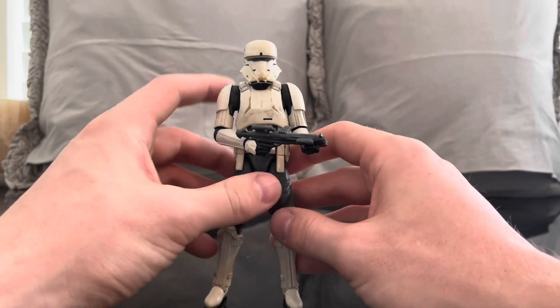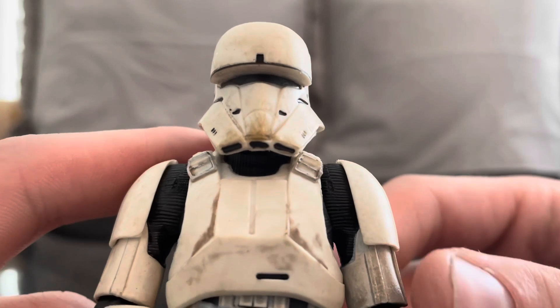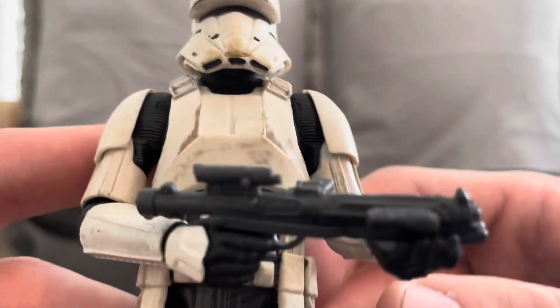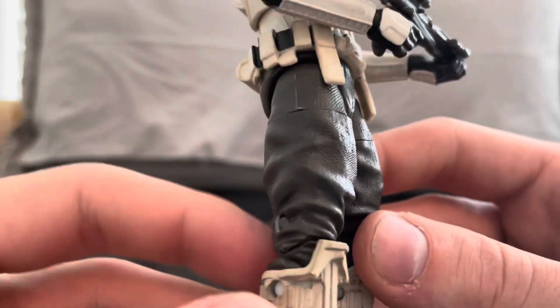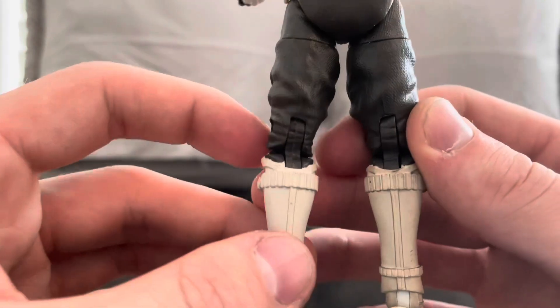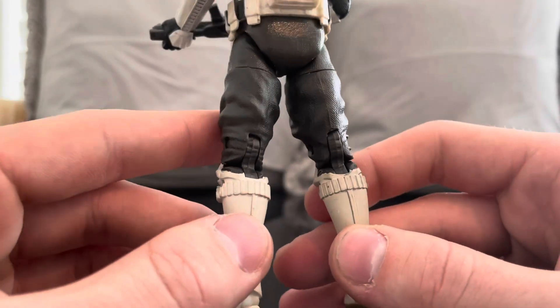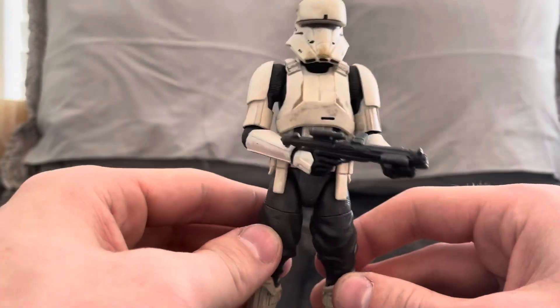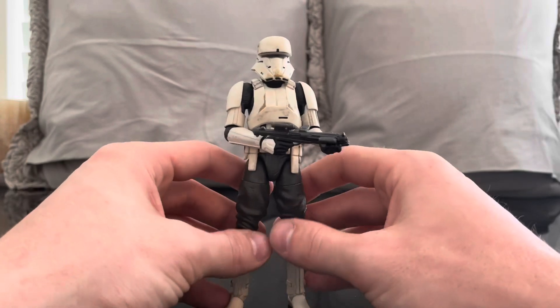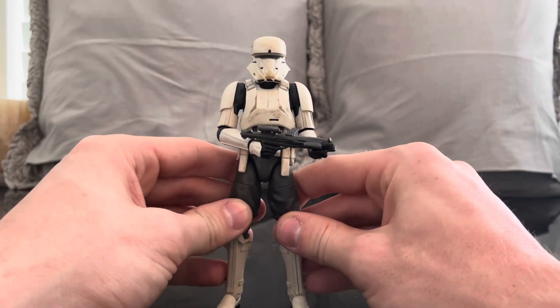One of the things I love about these figures is the detail of the weathering - this guy looks like he's been through some stuff. I love the scene in Rogue One when they're in Jedha - Jedha is like a war zone - and you see these guys patrolling the streets in their tanks. It's such a cool scene when Saw Gerrera and his group of rebels just start laying waste to these guys.